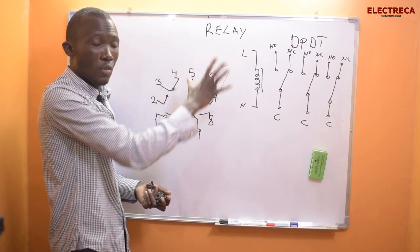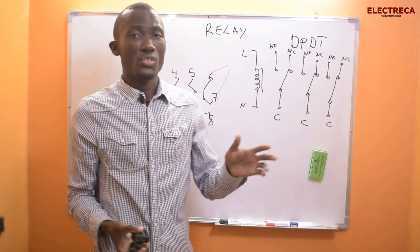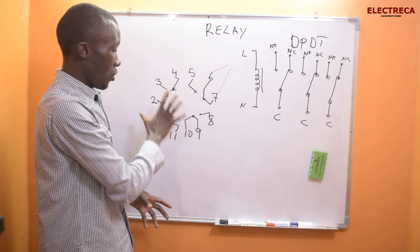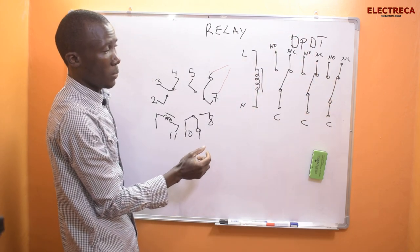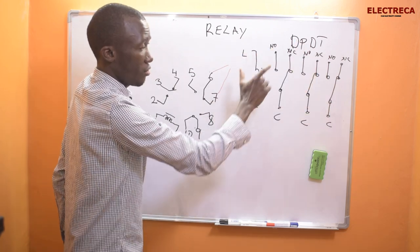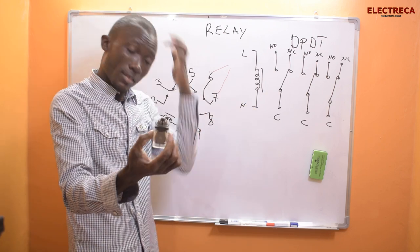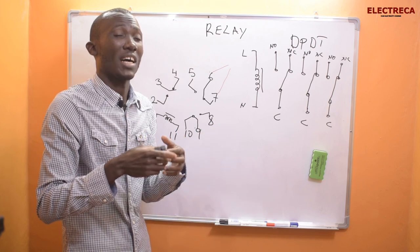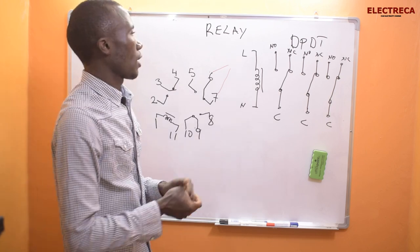That's the advantage of a relay with many contacts — don't get confused by the arrangement. The typical diagram on the relay shows the layout, and the reality of connections matches that. When you count everything you get 11 pins. In the same relay family you can have 8-pin, 11-pin, or 14-pin relays — it depends on the application where you want to use them.